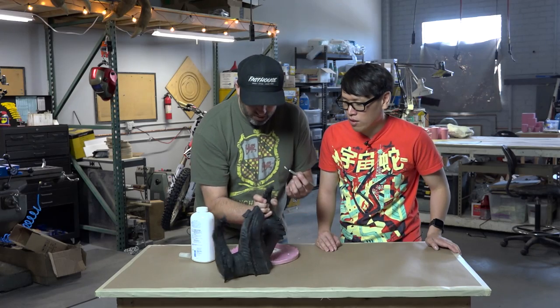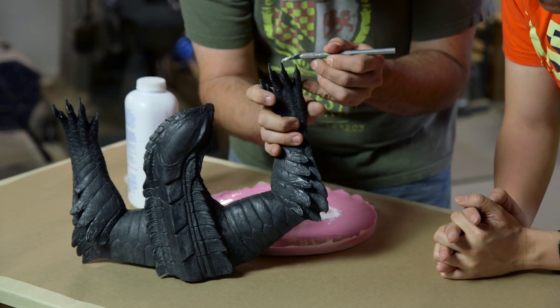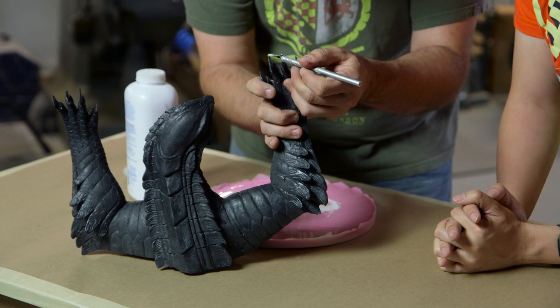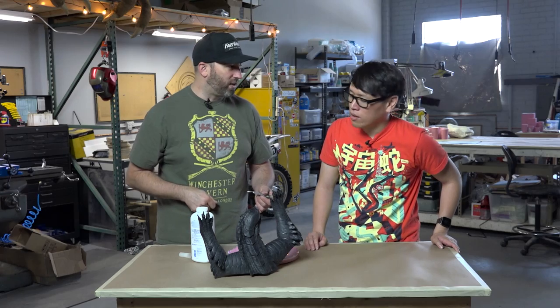Yeah, like Bondo for little tiny things. So I have this casting of this maquette that we did, and they got little bubbles in the tips of the claws. So I can just spoon the stuff in there, hit it with some zip kicker, and then I can take a file or some sandpaper and file those things down and make it fine.